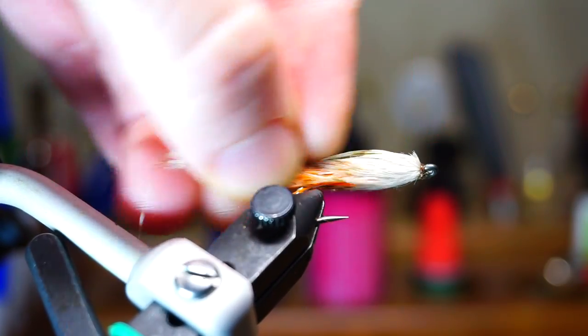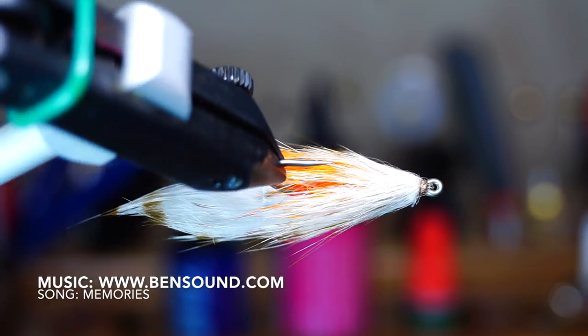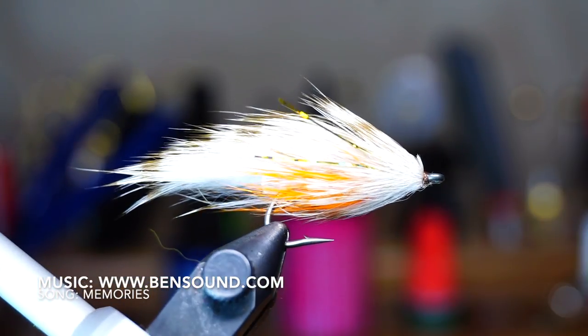You could always run these under the sink quickly to align the fibers as well. A nice compact small streamer that moves very nicely in the water. The rabbit fur flows well and the profile is almost perfect to mimic a sculpin, but it could also mimic other small bait fish as well.